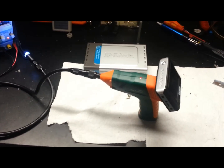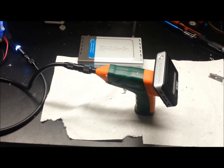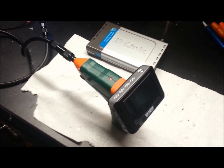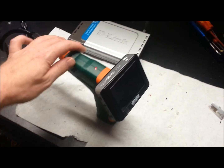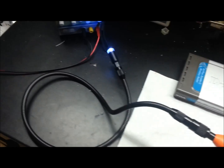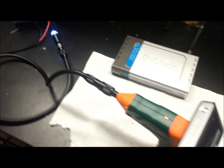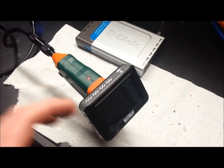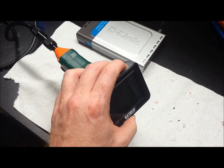Here we are with the beginning of my 2.4 GHz project. What I have here is an Extech BR200 Borescope. I actually won this from PlanetExtech.com — check them out. They have all kinds of giveaways and I've gotten a fair bit of stuff from them.